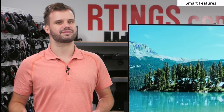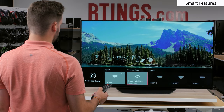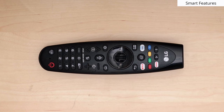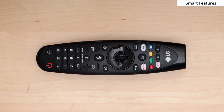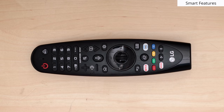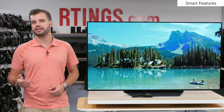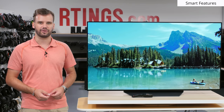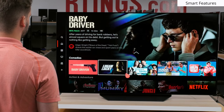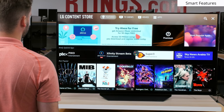Let's move on to the smart features. The LG B9 comes with LG's latest version of WebOS 4.6. It is a very intuitive and easy to use system. The remote is also really nice to navigate, and it has a mouse-like pointer and a scroll wheel that helps navigate the menus quickly and is nice for inputting text. The WebOS smart system has lots of apps preloaded, and many more to choose from on the LG Content Store. The home menu bar makes it really easy to quickly jump between inputs and apps.